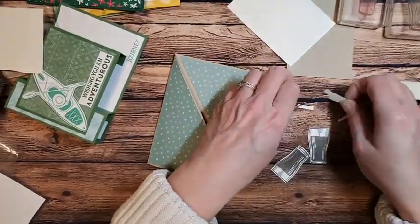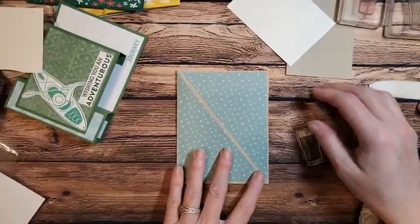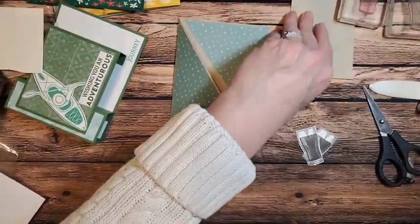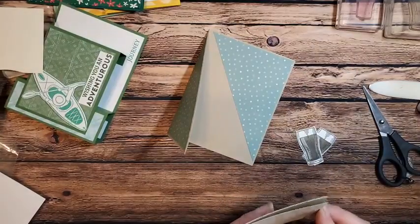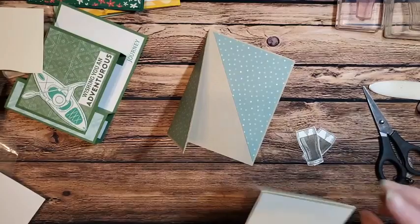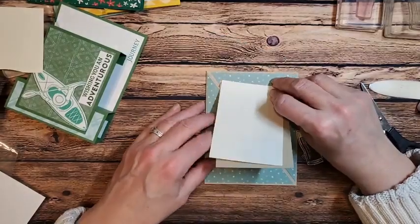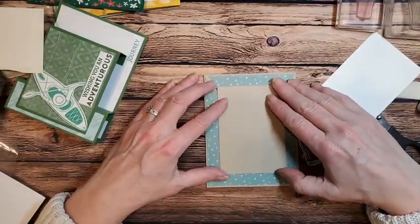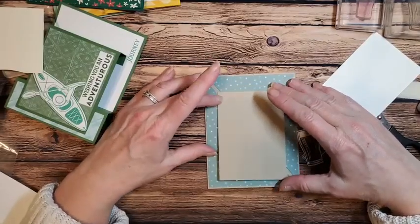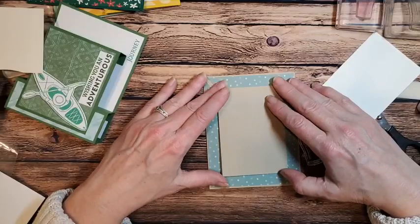Tonight I didn't realize I was doing such masculine cards all night — I guess the guys are on my mind today. My husband is on my mind because we're going on vacation and he still isn't packed. Now you could slide this all the way down — I like sliding it up just a little bit so that it doesn't get caught.